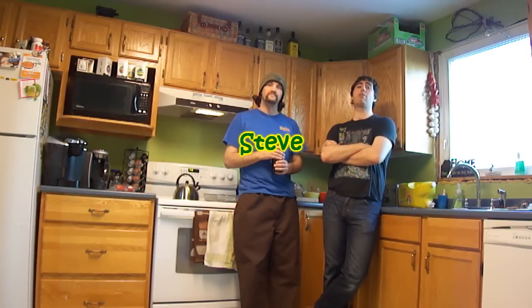Hi! Welcome to Pack-a-Lunch. Season three, now with more rice. I'm Steve, this is Rob.